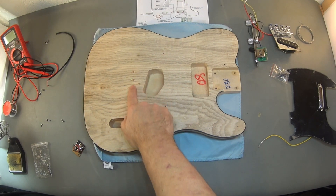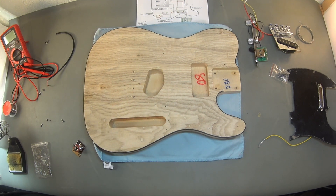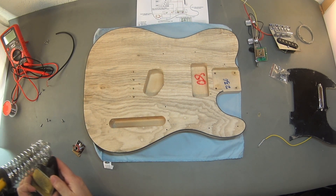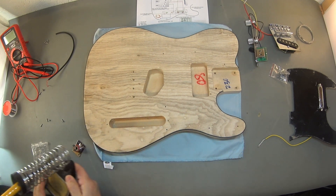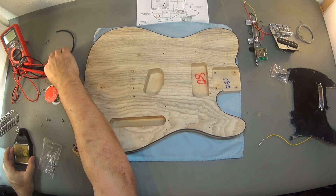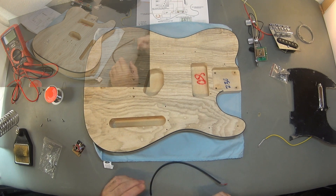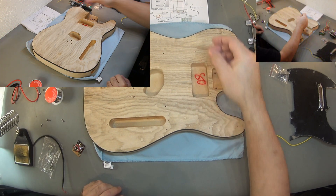Now that we've drilled the holes in the correct place, we're going to test fit everything before we apply any color. For this you need a soldering iron, some solder, cables, a multimeter, and a wiring diagram.